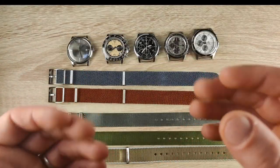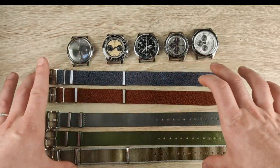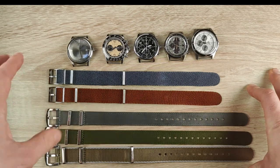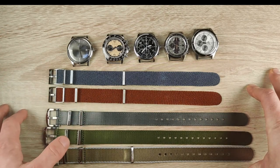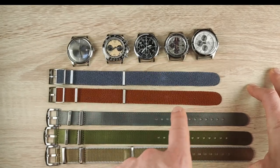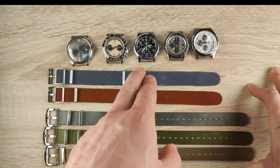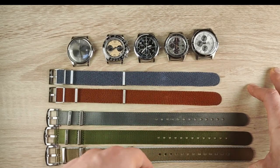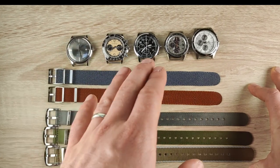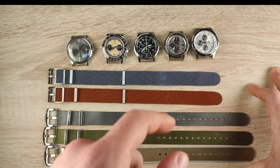Now let's put them on some watches. I have a selection lined up and wanted to give you a moment to have a look and guess which strap goes on which watch.